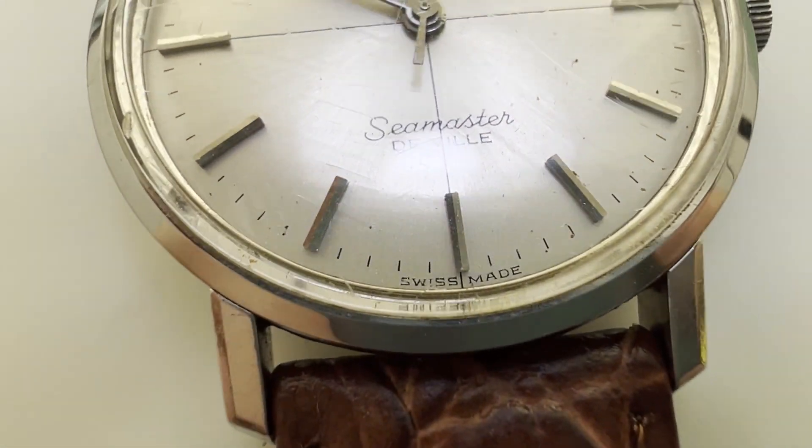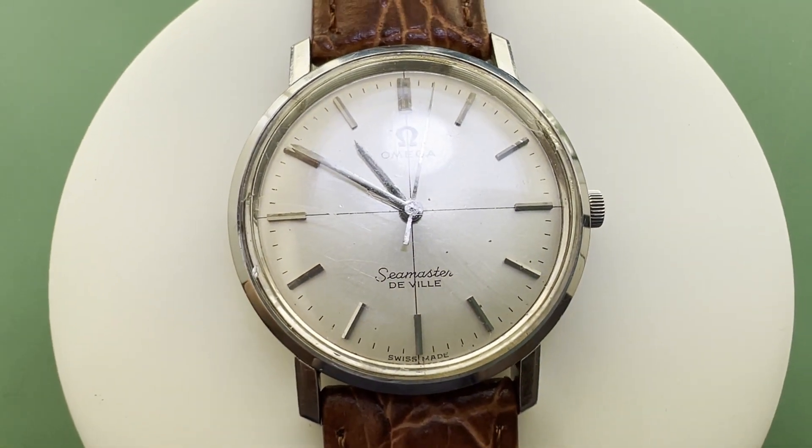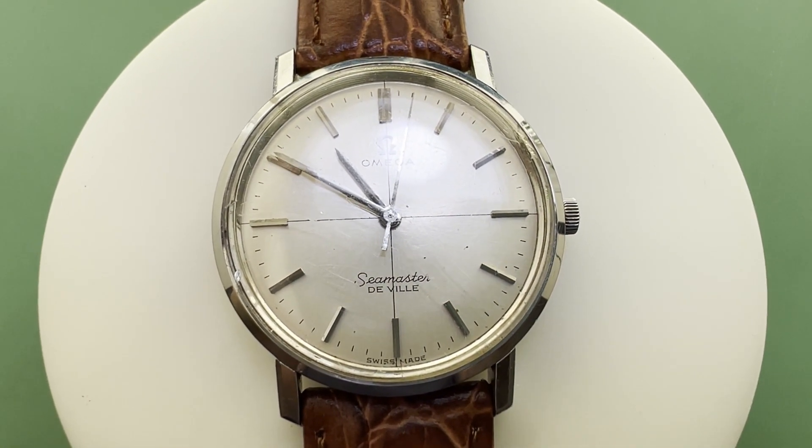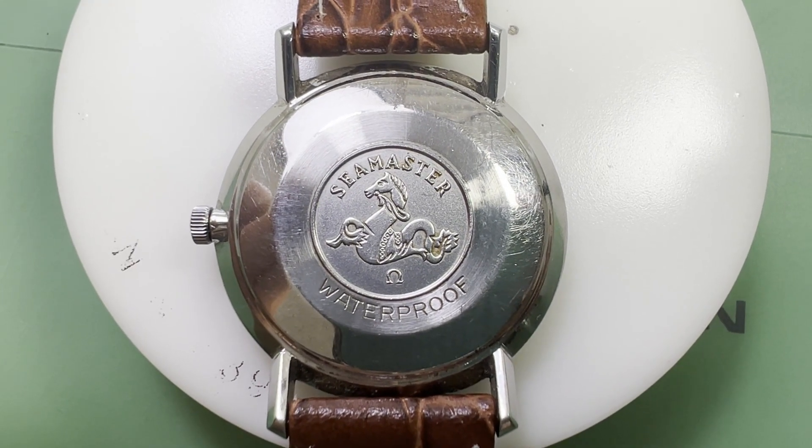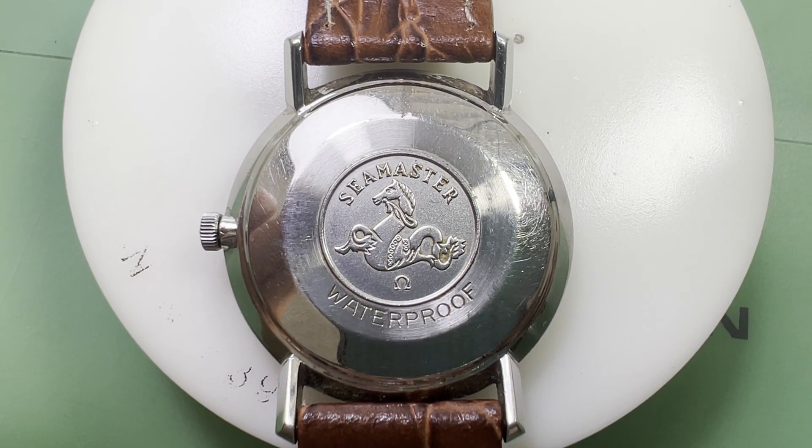This particular watch is quite interesting as well as having a really attractive crosshair dial. It is a one-piece or monocoque case, so this isn't a snap-on case back here — this is actually all just the case, as we'll see in a moment.